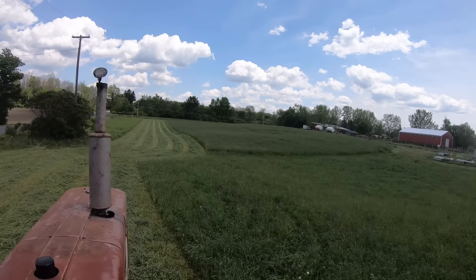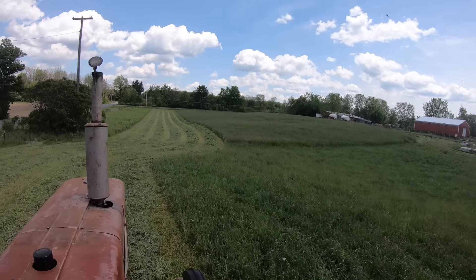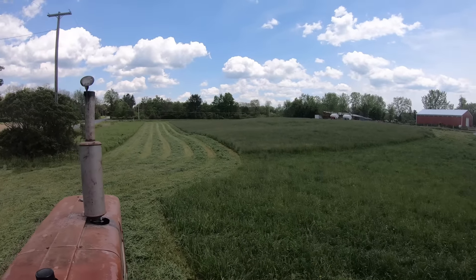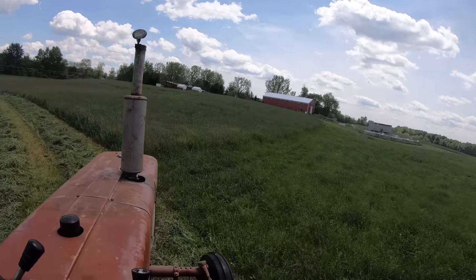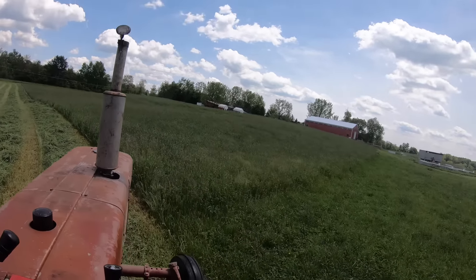Quality-wise the cattle much prefer second and third cutting. It's more protein-rich hay and a lot more tender because we can get it before it starts to go to seed. The top half of this field had been grazed once, so even though the orchard grass is going to seed there's a lot less hay here than in the lower half. The lower half hadn't been grazed at all and it's thick tall hay, at least up to my waist.